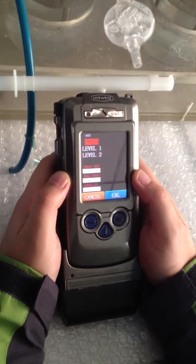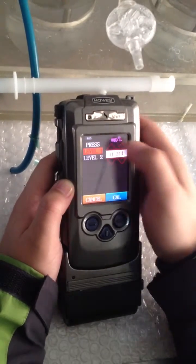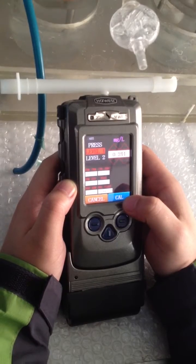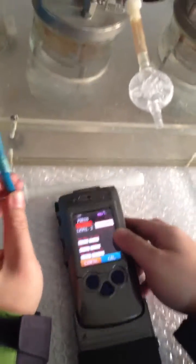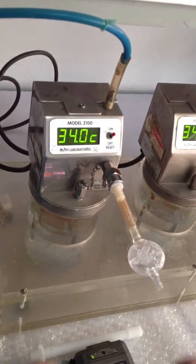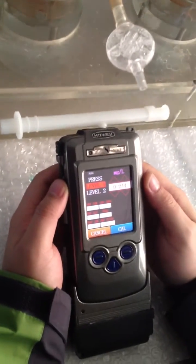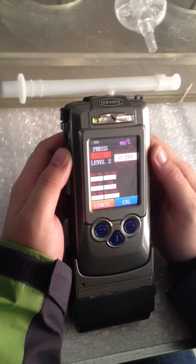Now let's move on to the alcohol calibration — Level 1. Before clicking the calibration key, let's do some preparation. We connect the mouthpiece. Also, when doing the alcohol calibration, we need to adjust the flow rate to be 10 liters per minute.